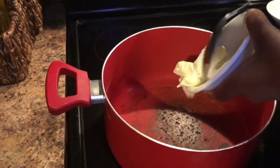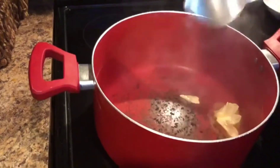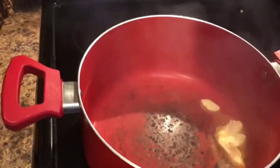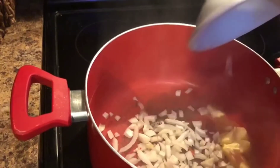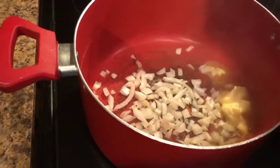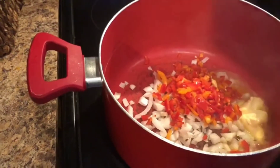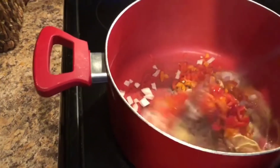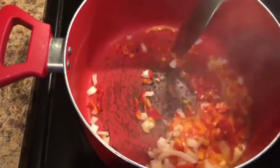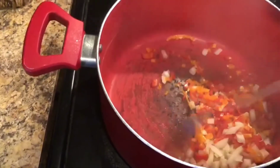In a hot pot I'm going to add my butter, and once it's melting we're also going to add our onions followed by our bell peppers to that same pot. We're going to sauté this together for about a few seconds — we just want to mix the flavors and get everything incorporated before we add our pasta.